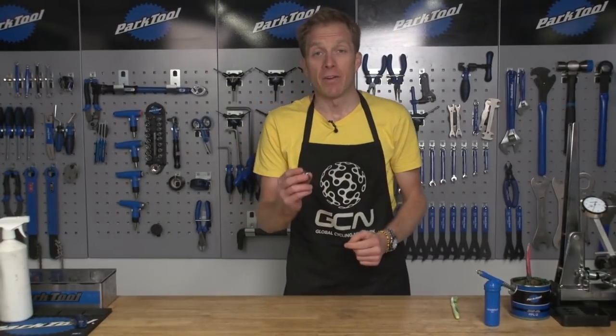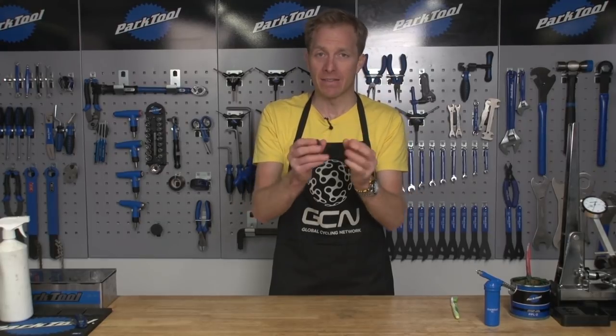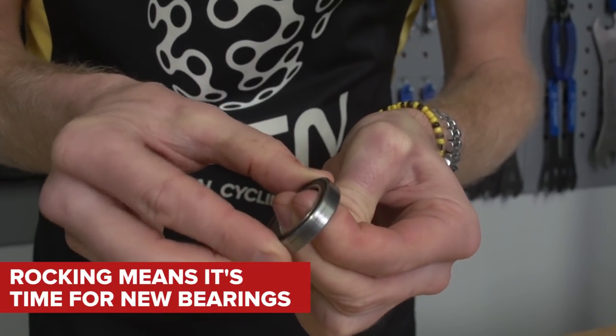Cleaning bearings is what you're going to do when they feel a little bit rough, a little bit gritty, but they're not actually worn out — so there's no side-to-side play, no rocking of the part. If there is, unfortunately that means it's new bearings time. There's no way of bringing them back from the dead.